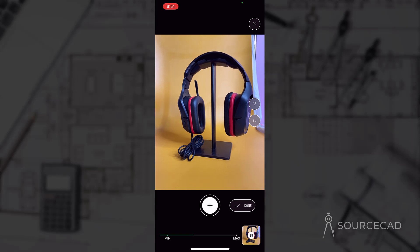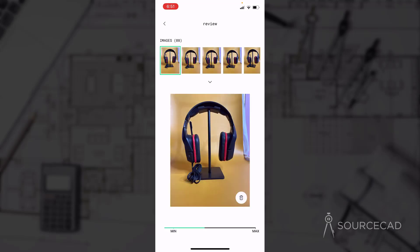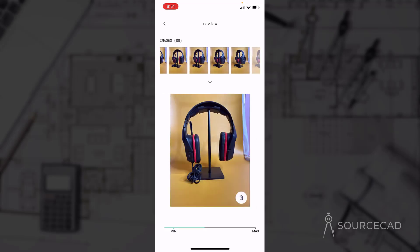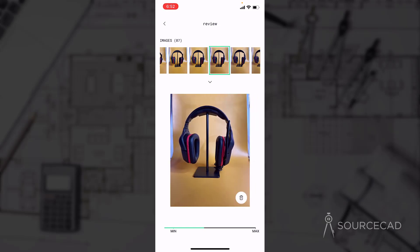We are done scanning. Click on done, and here we have the draft mode. Before changing the detail settings and object masking, let's click on any of these images. We have 88 images here — simply select any one and it will take you to the image gallery. You can select an image that should not be in the list and remove it. For example, I have one where my hand is visible, so I'll simply remove that from the entire setup.